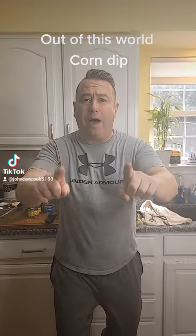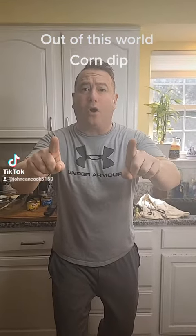Need a quick appetizer for Super Bowl? I gotcha! Check out this wild corn dip! Let's go!